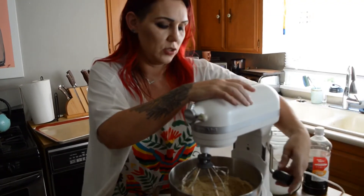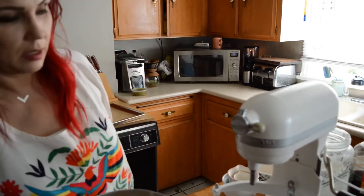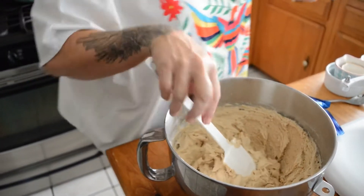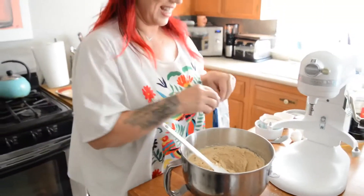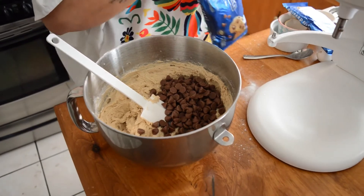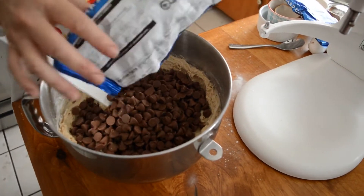Now I'm going to get my chocolate chips and mix them in by hand. You never know — you can also get semi-sweet, but I like milk chocolate chips in chocolate chip cookies. I'm not a fan of semi-sweet chocolate.